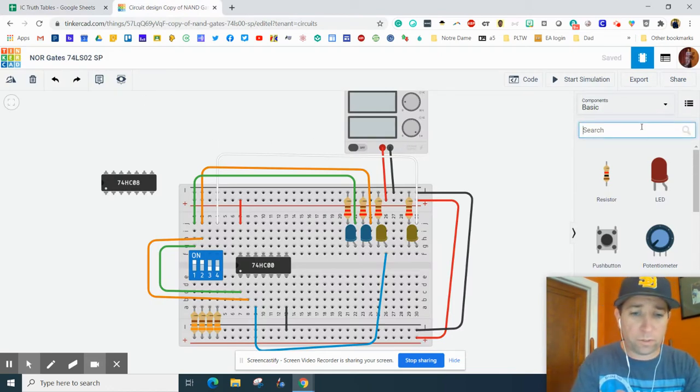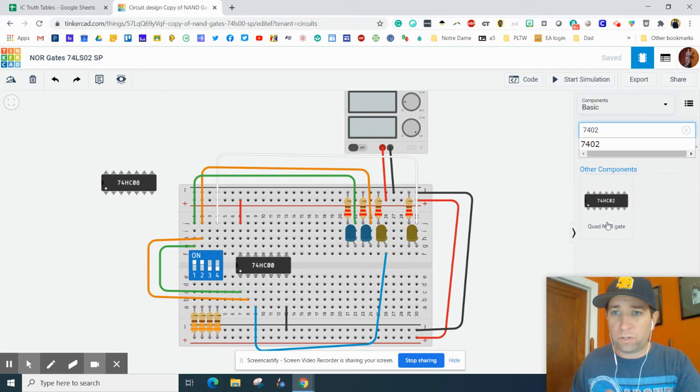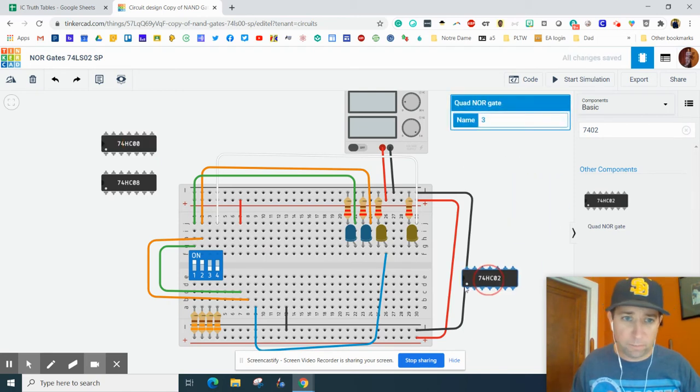Then what we're going to do is we're going to need the 4002, and you'll notice that's a quad NOR gate. So I'm going to bring it on here, move this one off — I'll save that for later maybe — and bring this over here.